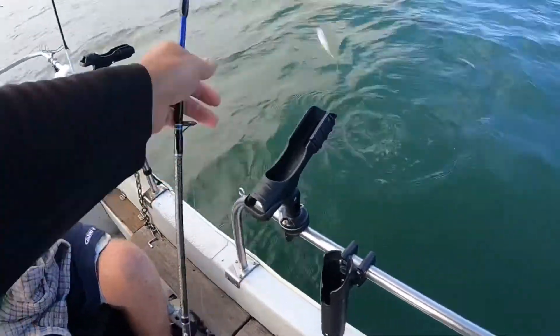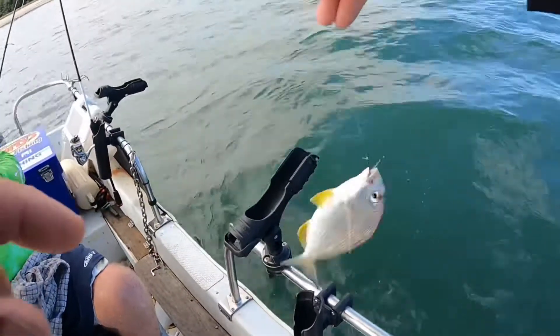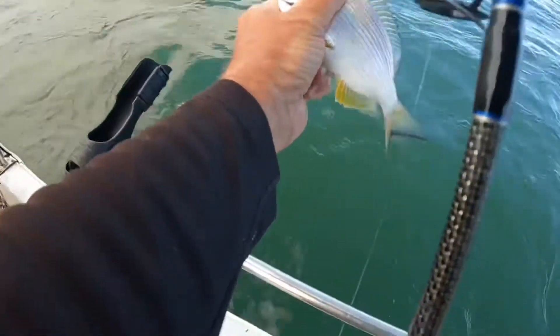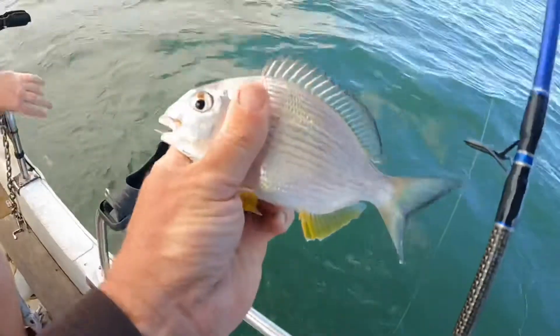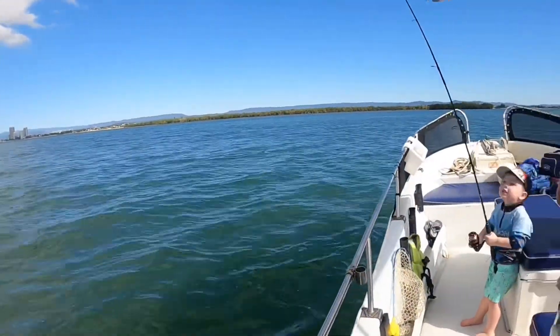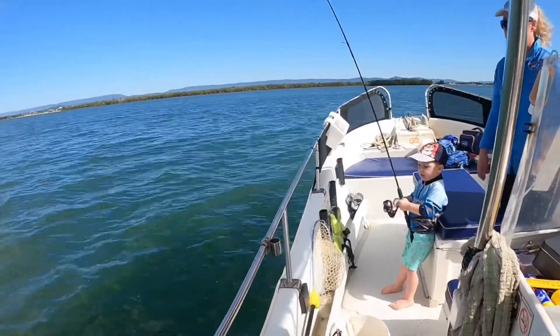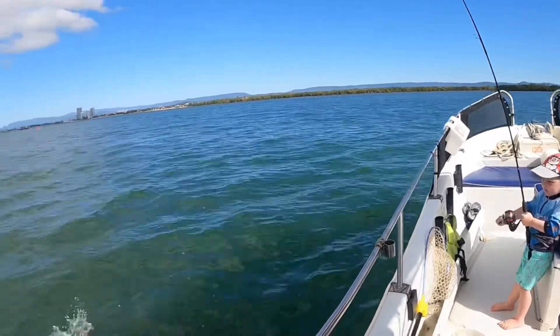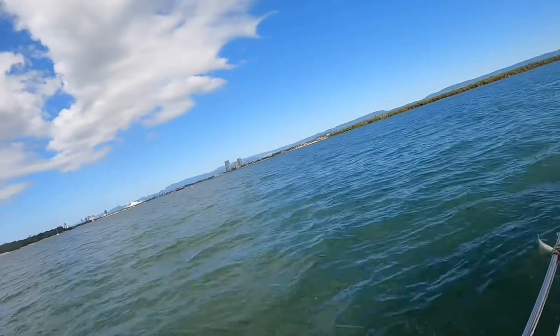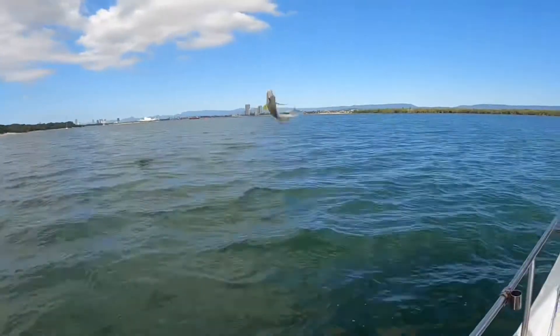Wind him in — oh, what have you got? What's that? That's a brimbo! I caught one too, I caught his cousin.